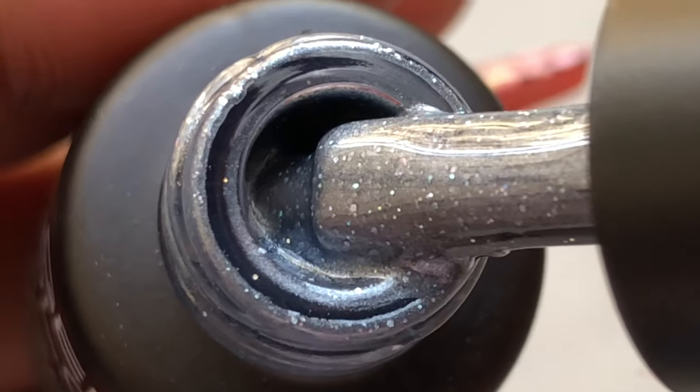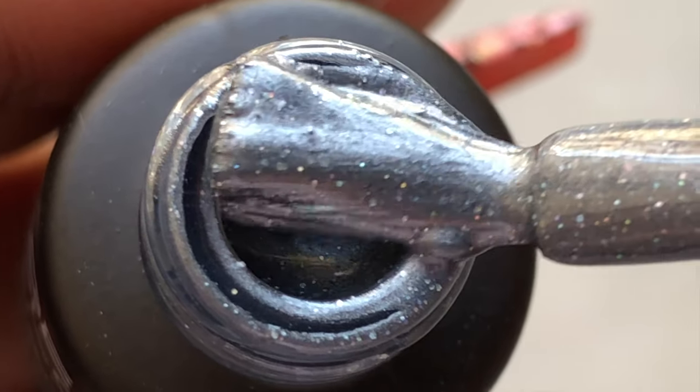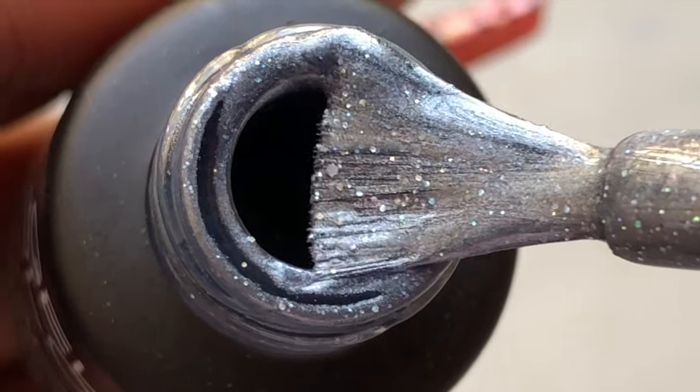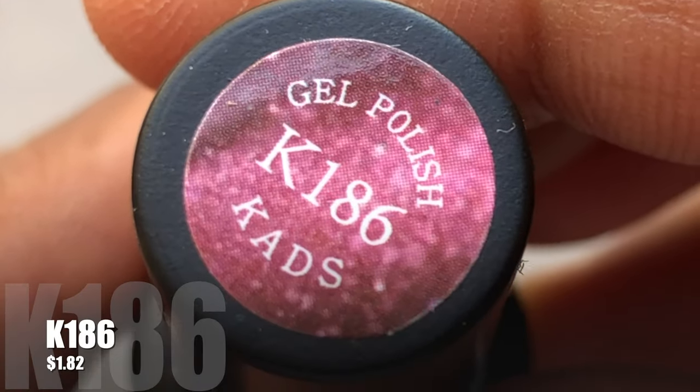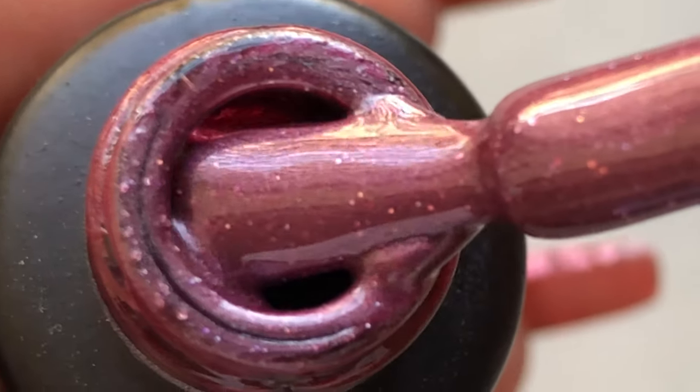The cure time is 30 seconds for LED and one minute for UV, so you need an LED lamp or a UV lamp to cure these. The colors are really unique and beautiful, and I'm going to show you the colors first and then do a swatch, so stay tuned.